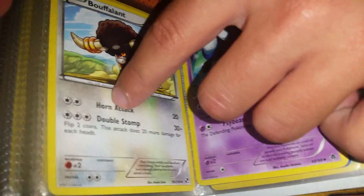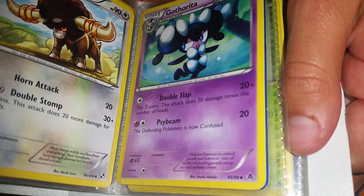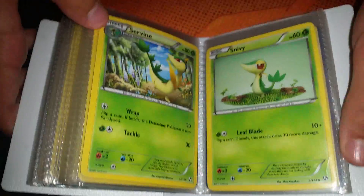Now look — the Gothita cards are from a different set. Black and White and Emerging Powers. And Snivy — they're both Black and White.